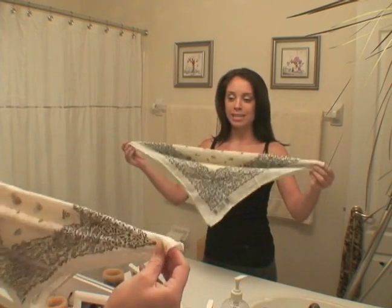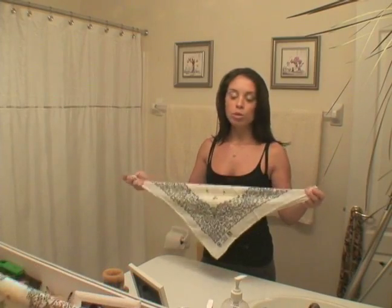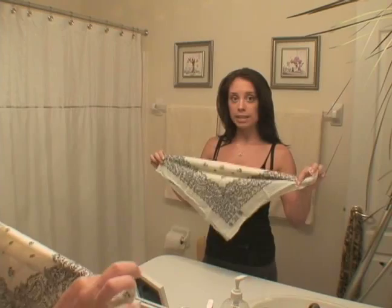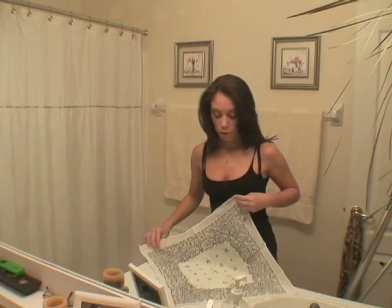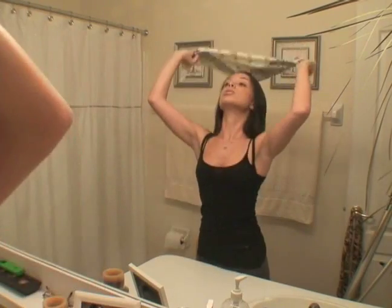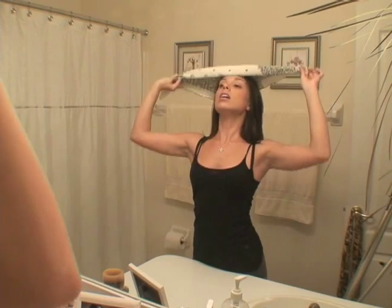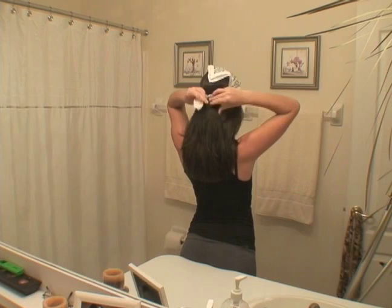You can get your bandanas in many different colors. I have a white one here, and the majority of the time the way that you would wear a bandana is that you would take it first, fold it from the square shape into a point like this, and you're going to take the flat side and just lay it over your forehead, and then tie the back into a knot.